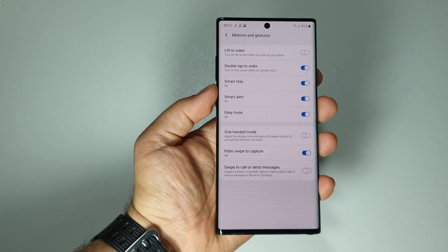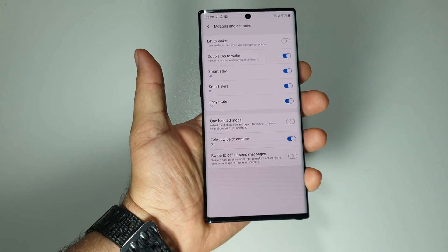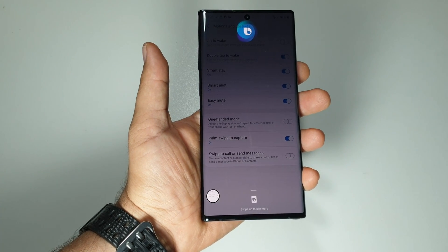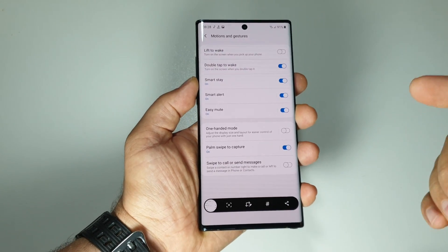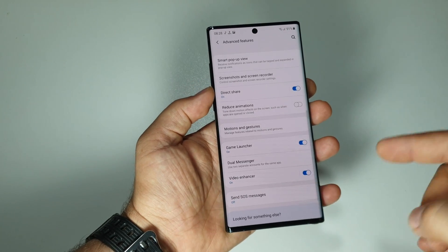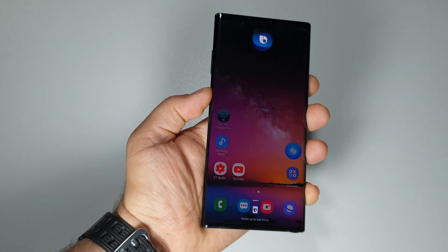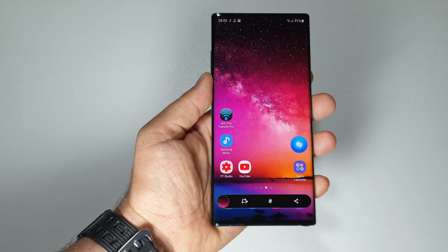Another way you can use is the Bixby feature. All you have to do is give the command: "Hi Bixby, take a screenshot" — or simply say "screenshot" and Bixby will know you want to capture the screen. You can also press the Bixby button and give that command. It's very fast and reliable.